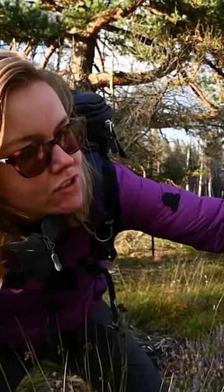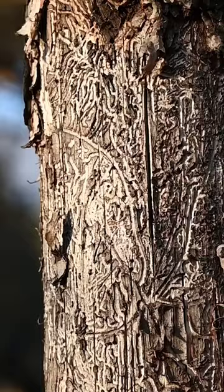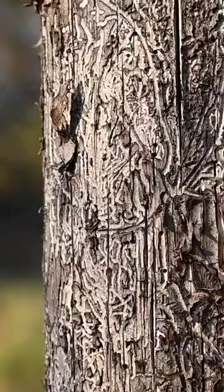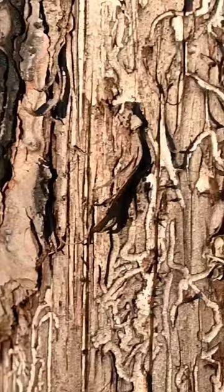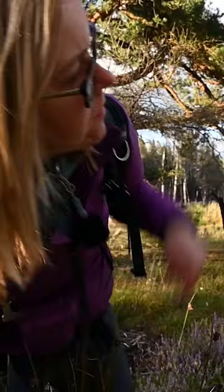Here on this burnt tree trunk we've got these beautiful shapes, but the bark has been pulled off by the flames. Underneath there are really intricate lines and shapes within the burnt wood — some of these shapes are really beautiful. So I'm going to get out my camera and see if I can capture something with this very abstract shot, something very different.